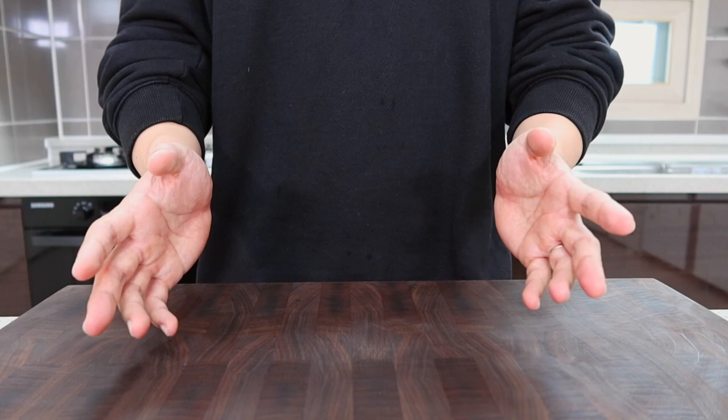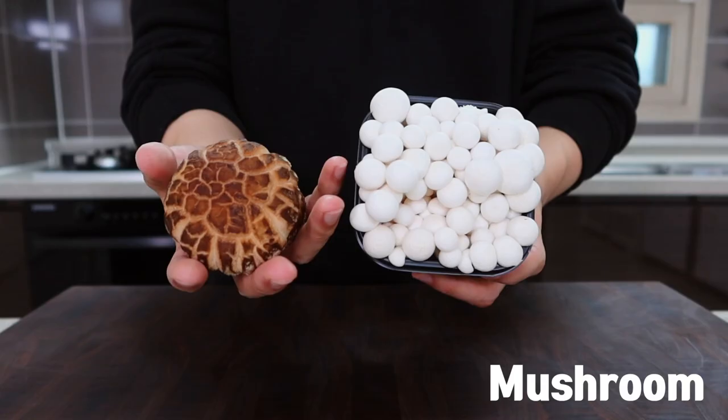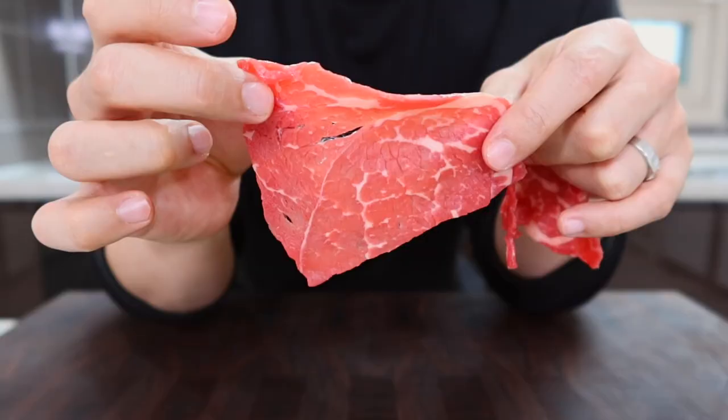Let's move on to the main ingredients. You will need beef, napa cabbage, perilla leaf, and some mushrooms. If it's difficult to get perilla leaf, you can use bok choy or kale as a substitute, or any kind of green vegetables you like.